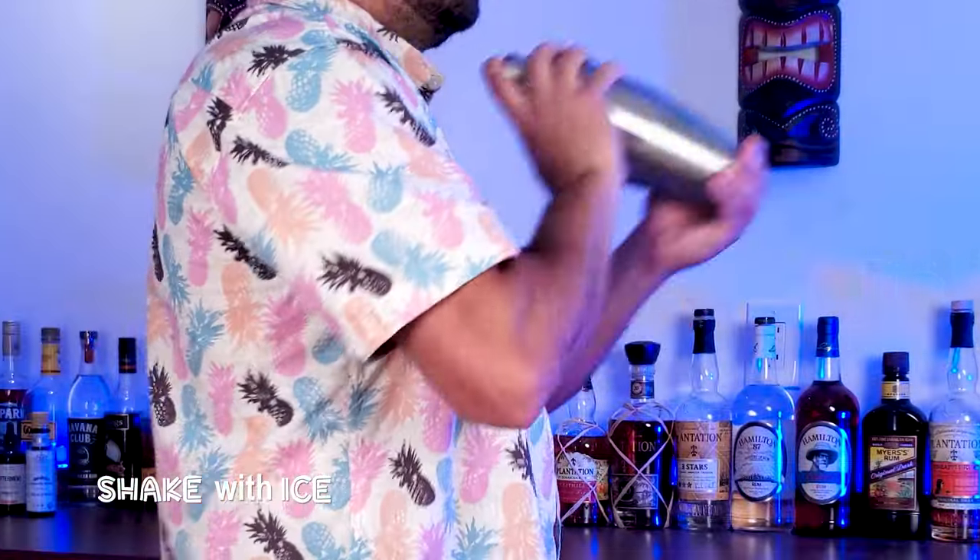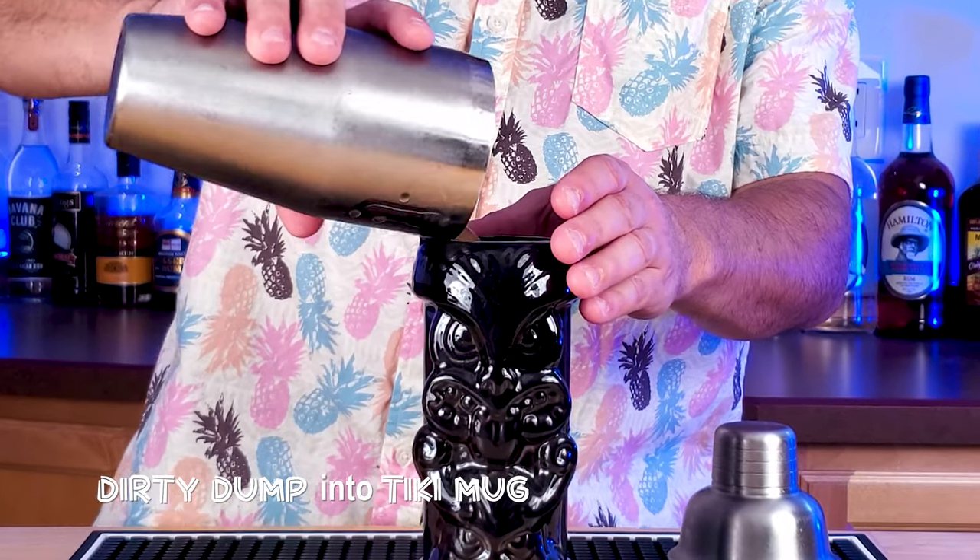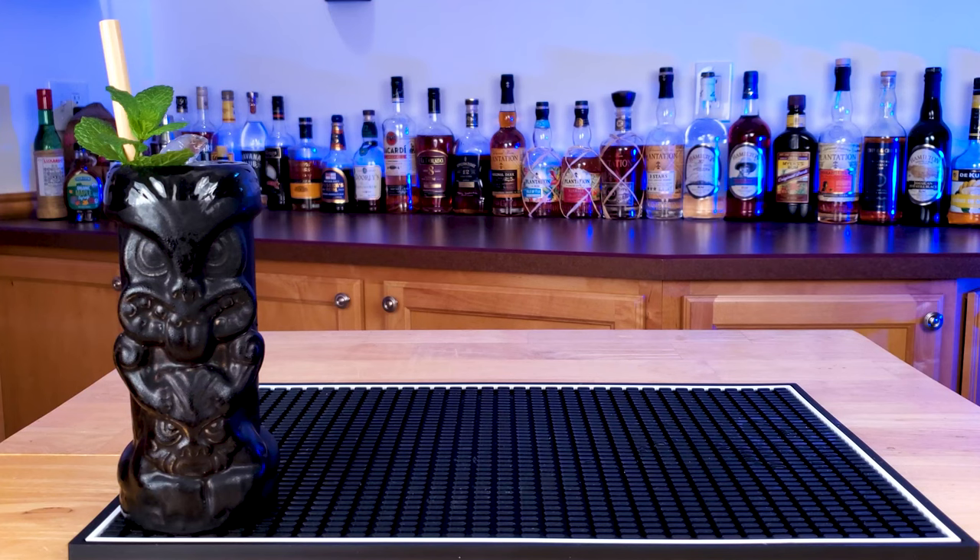This drink was created in 1934 by Don Beach, supposedly to help a hungover customer get through a business meeting. How does having a zombie help you get over a hangover?